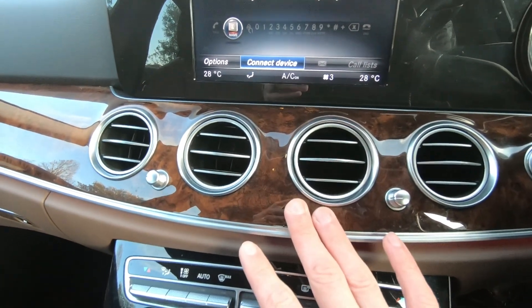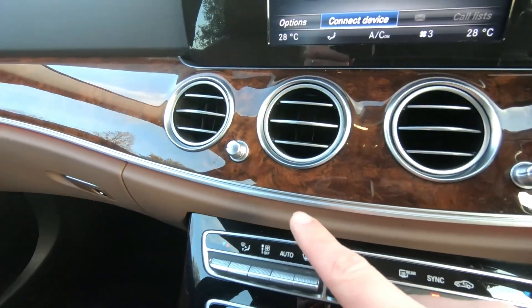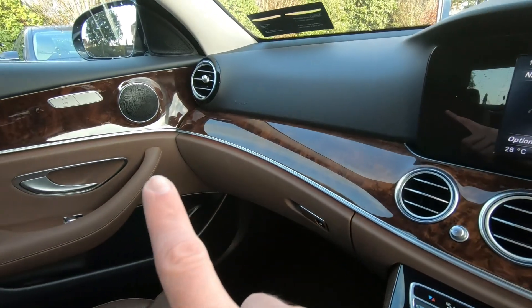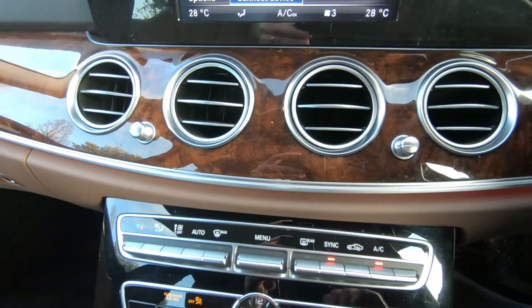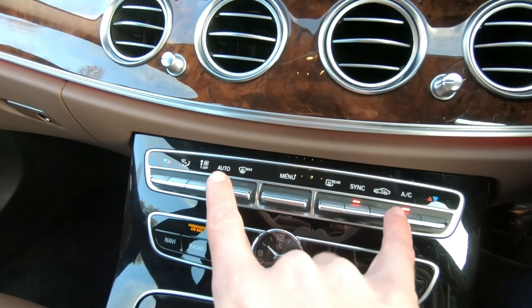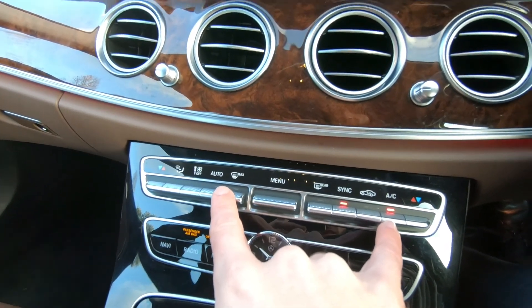Moving down again you have your wood trim. You can't really see it at the moment, but at night time there's a glow that runs across the whole dashboard. You can change the colour of the interior ambient lighting as you like. Down here you have your dual climate control, so you can have the left and the right-hand side of the cabin at different temperatures.